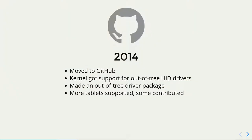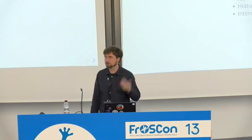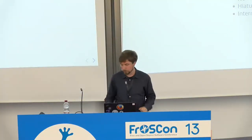Then the SourceForge service, unfortunately, was deteriorating and I had to move somewhere else. I moved to GitHub. The kernel got support for out-of-tree HID drivers, so I made this out-of-tree driver package and we made more tablets supported, with some contributed. But then it was already quite a number of years I was doing this. The funds started evaporating from the process, and I had my family and other hobbies. So I decided I could stop doing this.